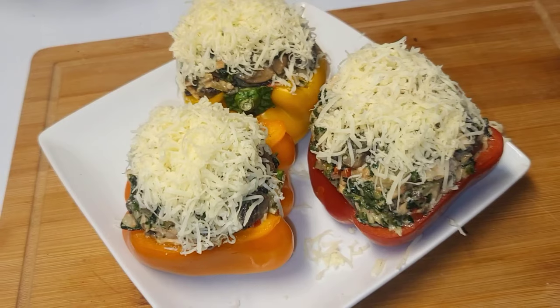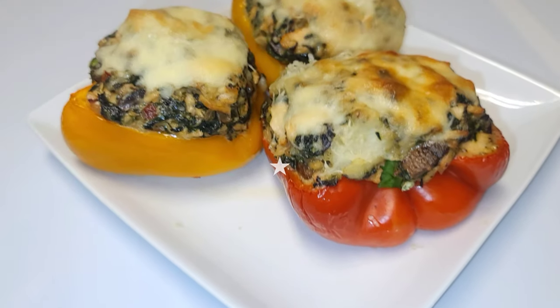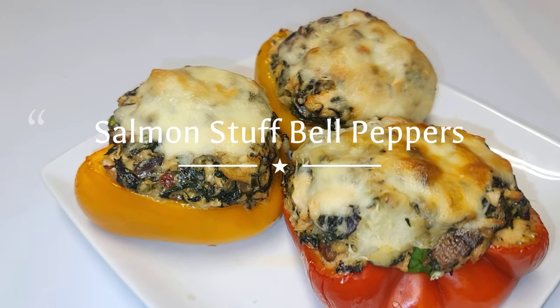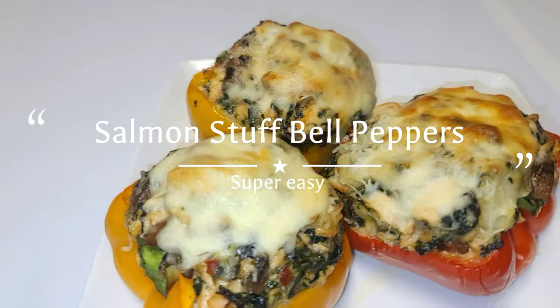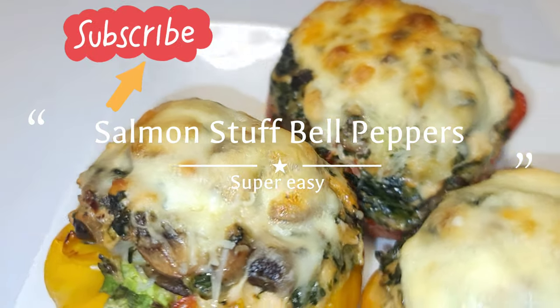Top the peppers with cheese — you can choose any cheese of your choice. Allow them to cook until the cheese melts and becomes nice and brown on top. This was so amazingly delicious!